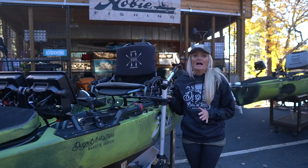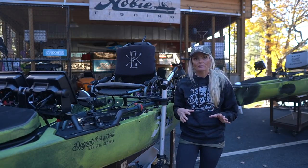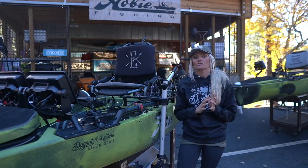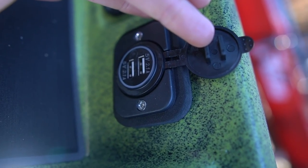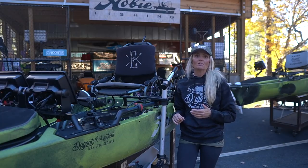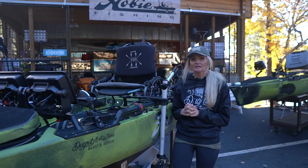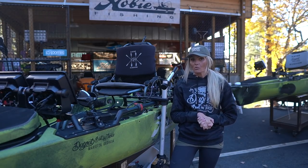Last thing — I wanted to declutter the back part of my boat. I used to run a power box to run my GoPros all day during tournaments. This time we installed an FPV USB port along the side of the kayak with two slots, so I can charge my phone and run my GoPro all day long. That little USB power hub is going to make my life easier and allow me to bring one less battery box out on the water.